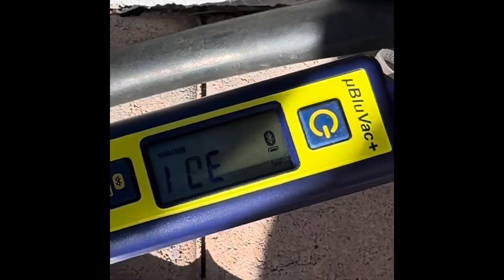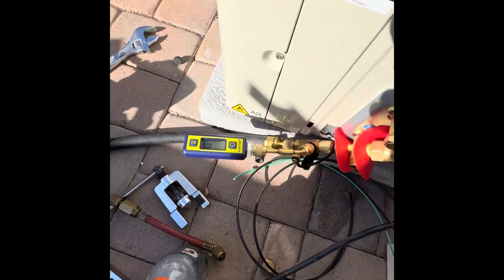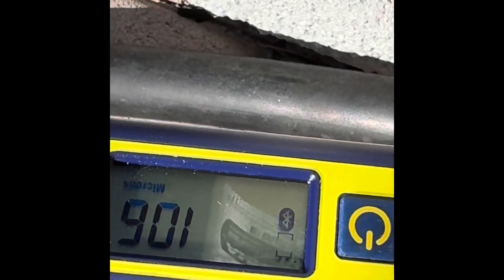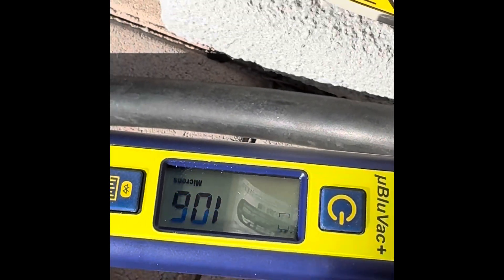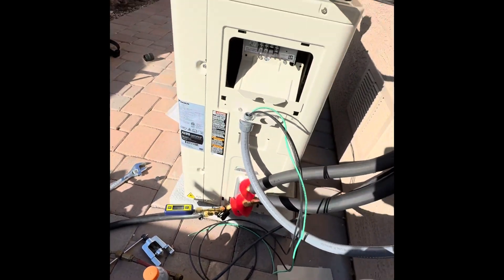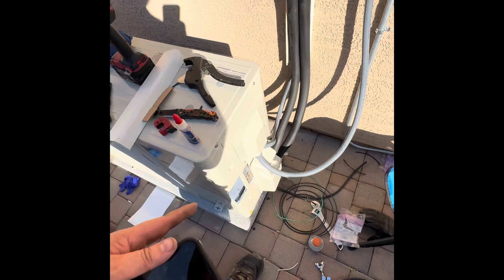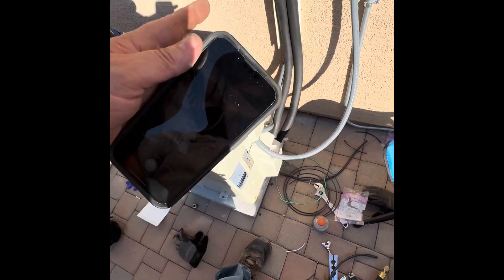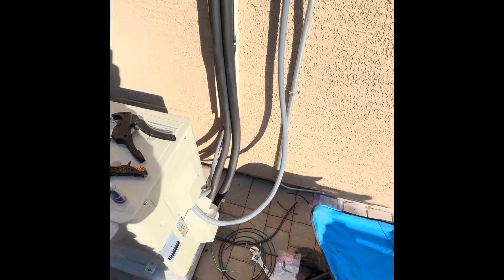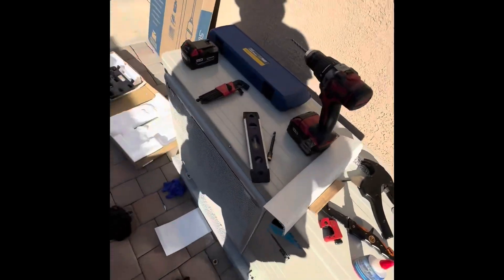30 seconds. I can guarantee you this thing is leak-free and dry. That's after a decay for 15 minutes. Finish wiring this thing up, release the charge. Alright, we're all wired up out here. Charge is open, line sets are good, disconnect's wired up. I'm just in the off position right now. I've got to go wire up the head unit.